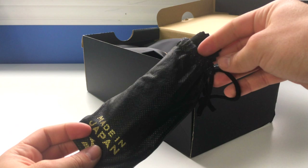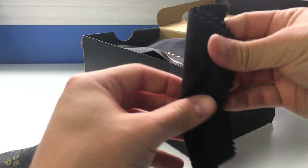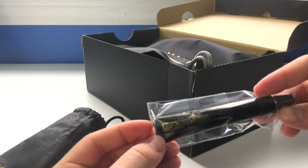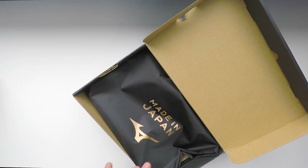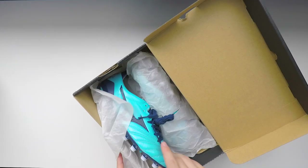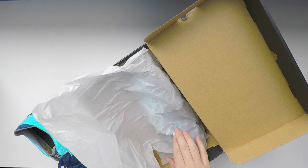You also get this little package here. It comes in a nice little string bag. It is a leather cleaner essentially — they give you this nice sort of felt-feeling leather cloth. You also get the cleaning product itself, basically a little leather protection cleaning product that you can put on the shoes. It's called shoe cream. You do also get a string bag — it's black with gold branding, made in Japan, Mizuno logo.